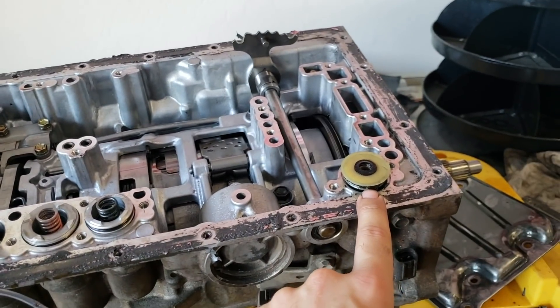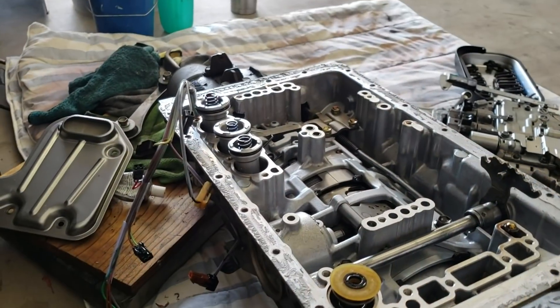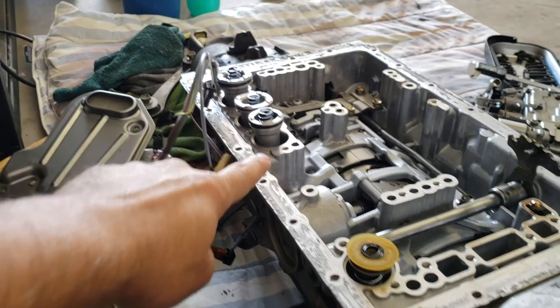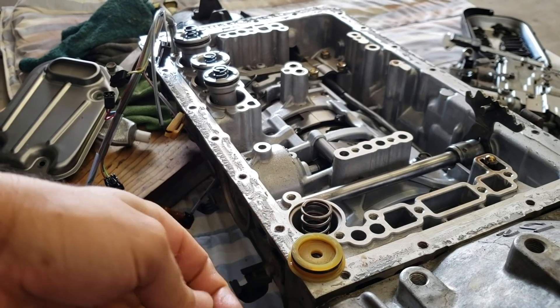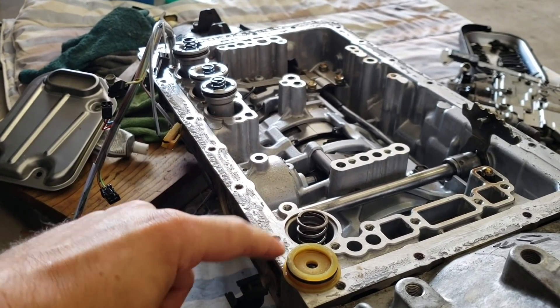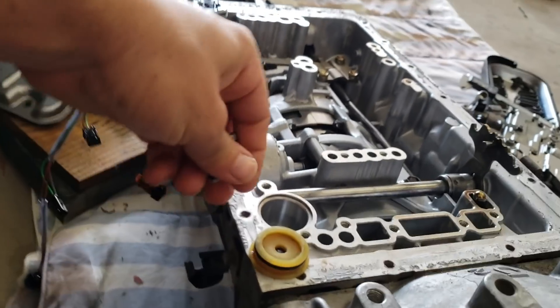This last accumulator is again 21 millimeters so you can use nickels there. Now the fourth one here is a little bit different mainly because there's no real bucket here to put your change into. Remember you want to do 8 to 12 millimeters on this one.